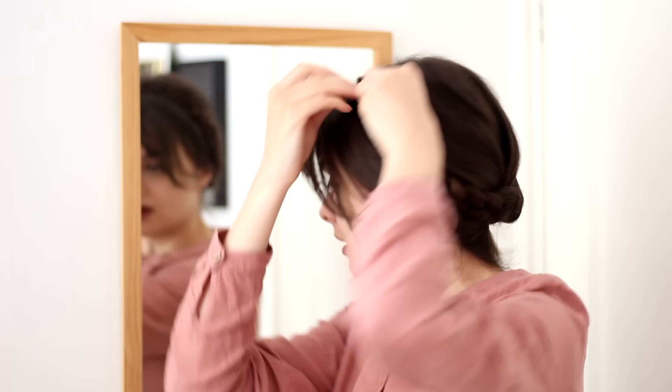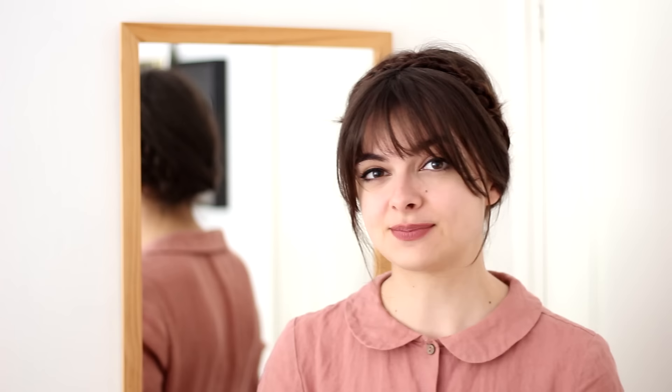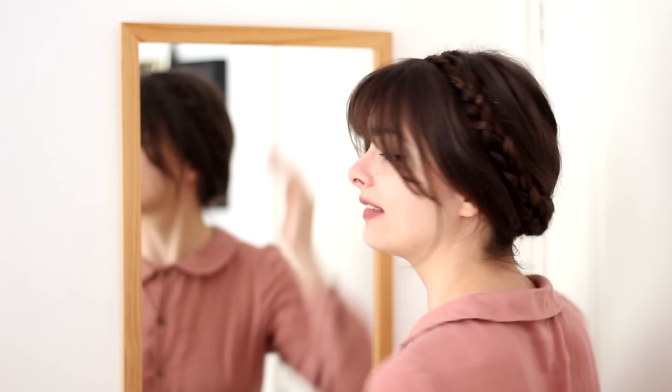I always like to slide my bobby pins in underneath the larger braid instead of over it, so that you don't actually end up seeing the bobby pins in the end. I just feel like it looks better when the pins are a bit discreet. So that leaves you with a hairstyle that looks a little something like this. It still has the simplicity and the funness of milkmaid braids, but it's just a little bit more grown up maybe. And again, I really like that there is no parting in the back. It provides a bit more volume in the back as well for any fellow flat-headed ladies like me that can use a bit of volume back here.